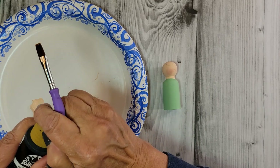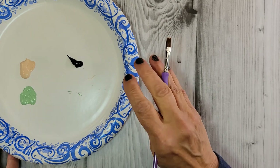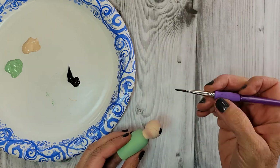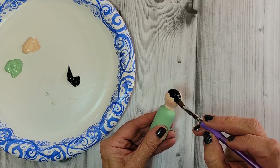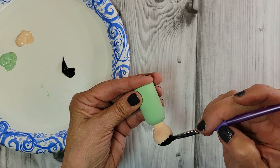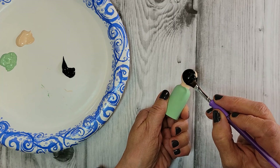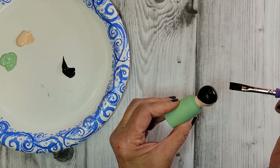Get another paintbrush out and let's start working on her hair. I'm going to go with black, but it's up to you — you may want blonde, brown, or even purple hair. Just taking my paintbrush, I'm carefully filling in my little scallops. I haven't had my paints out for a while and it was very relaxing to paint these little angels — I really enjoyed it. Look her over and see if the hair is balanced on both sides, then fill in the back and top.